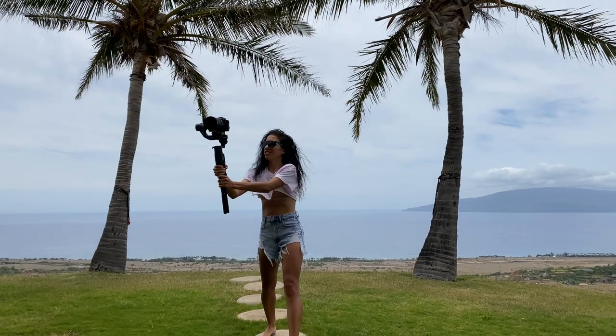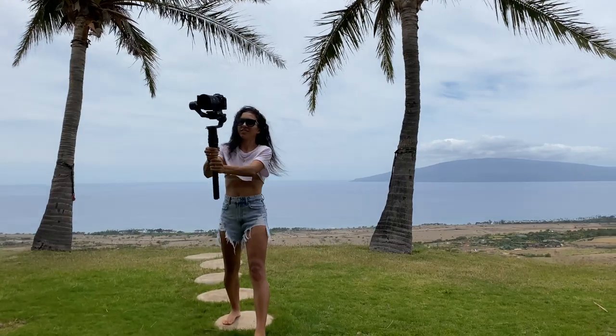Another thing we use pretty frequently — especially when Eric and I are getting vlog footage or cinematic footage while traveling — is a gimbal. The gimbal is basically a stick the camera is attached to, and you can be running around with it and the camera stays level. The gimbal we use is called the Ronin S. It gets amazing footage — I don't ever use it myself, but it makes beautiful video.